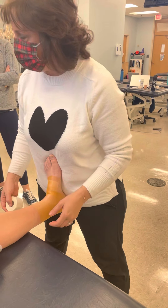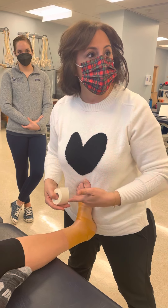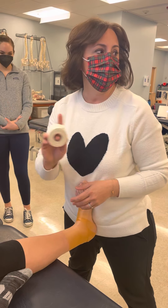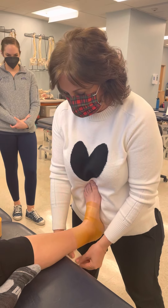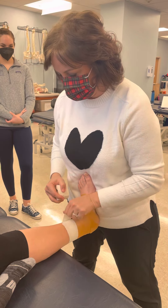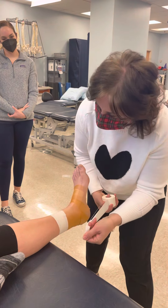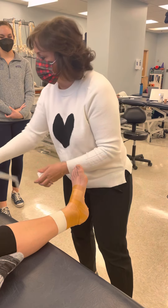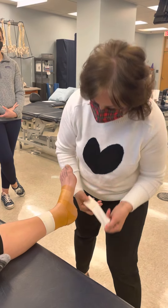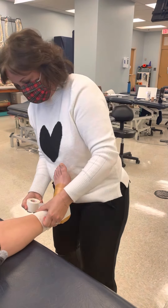Now I'm going to use my body to get the foot into dorsiflexion, because the ankle sprain is typically a plantar flexion inversion event and athletes lack dorsiflexion. I want to stabilize the ankle in dorsiflexion. I'll teach you this hand placement — come under and lay down the anchor tape. Two pieces for my anchors. Then I'm going to come from medial to lateral along the malleoli to create a stirrup that goes under the heel and back up.